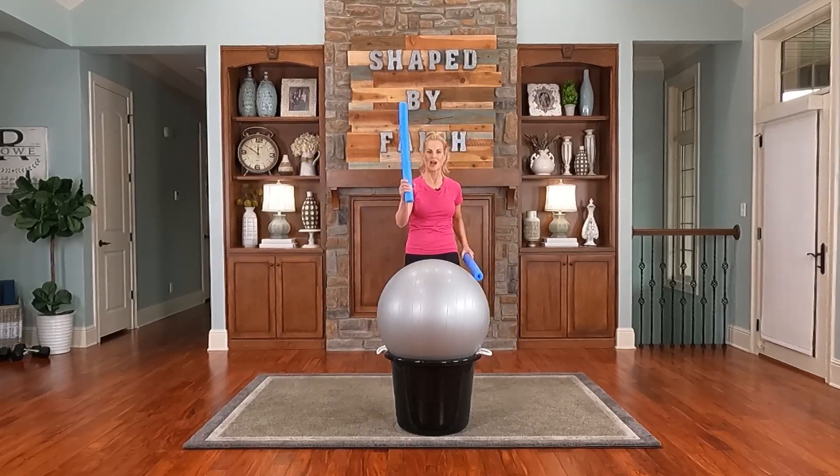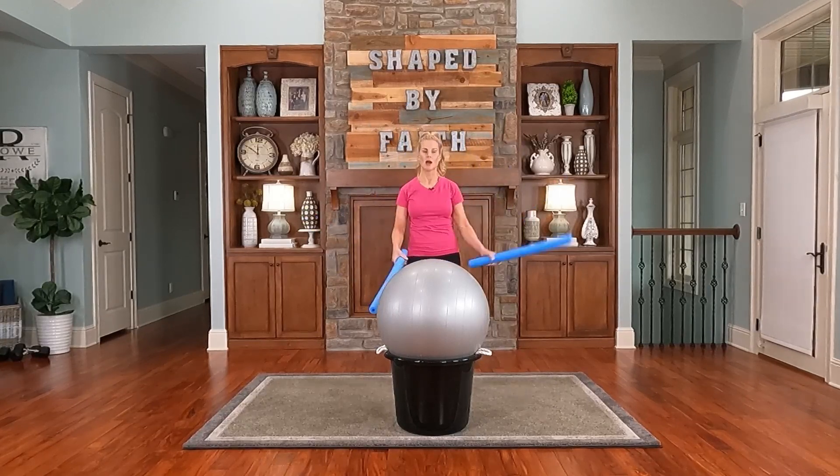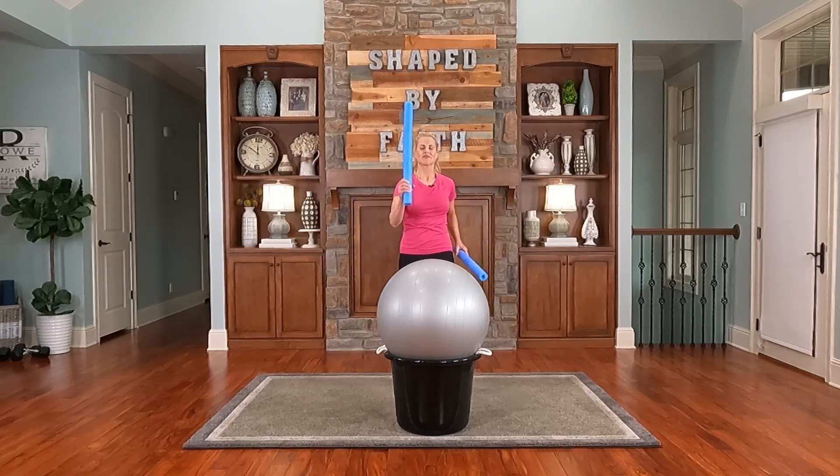Single hit on top — you're doing great. Loosen up those hands a little bit. And single hit on the side. 'Nothing will be impossible with God.' Go back to the top, then inside again. Go top, inside — very nice.